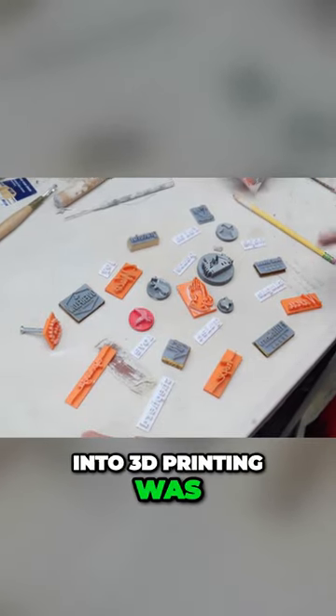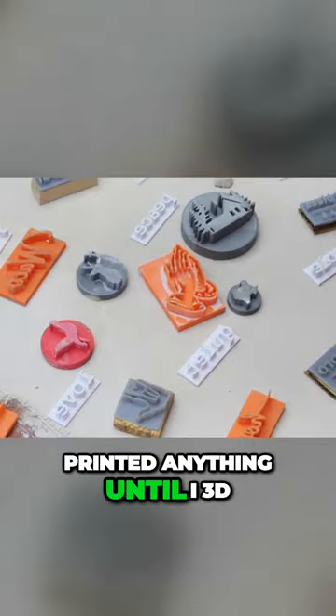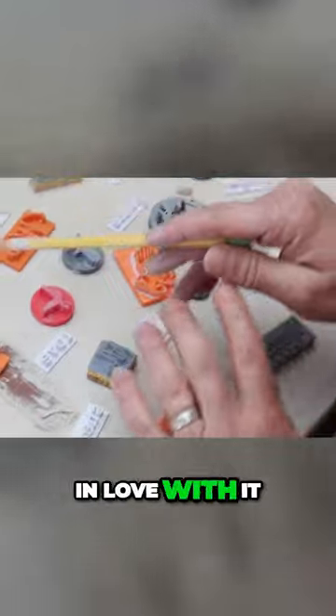Now, the reason I got into 3D printing was to make stamps for my pottery. I never had 3D printed anything until I 3D printed my first stamps. And then I fell in love with it for the opportunities.